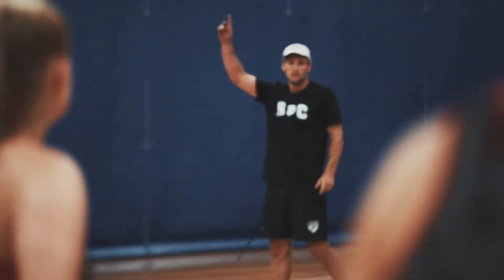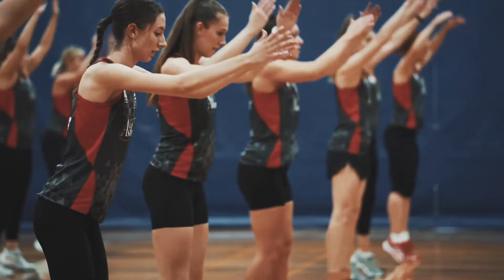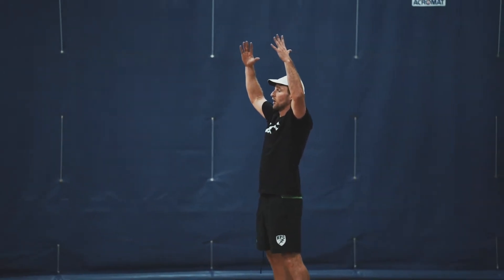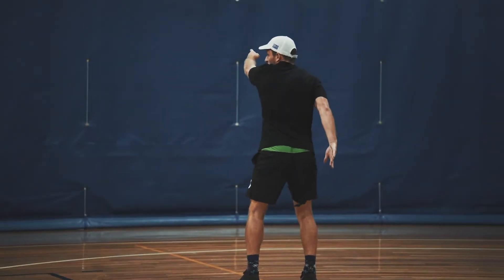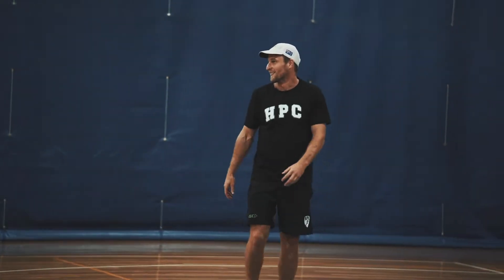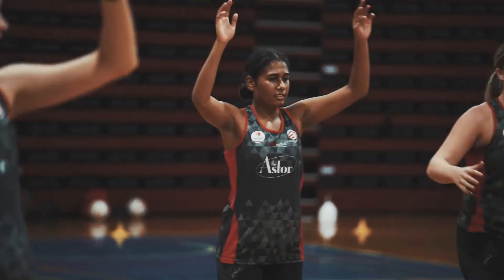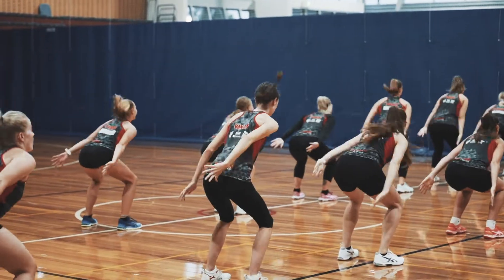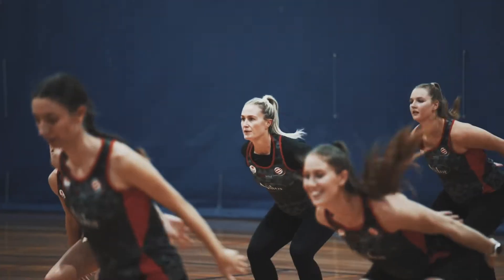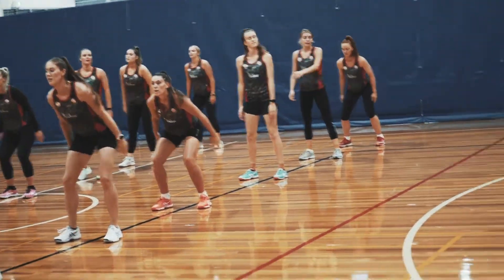Stick that position, wait for me to tell you to come up, then we're back up. We're just going to do a few reps. Same thing — when we go down, bang, we're facing this way. Be strong in that position, make sure our knees don't cave in when we turn. Let's go — good, crisp. Face me, go. Good.